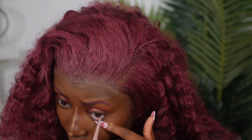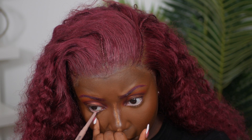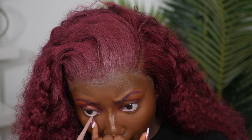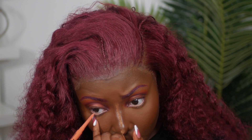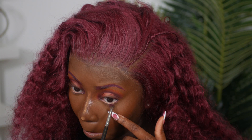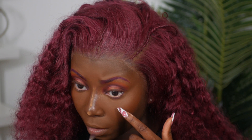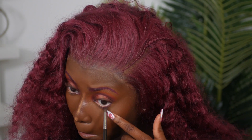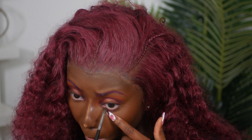For liner under my eyes, I'm using my NYX Epic Smoke Liner in the color Mauve Grit first — a nice mauve color — then going into Fired Up to give it more of an orange effect, since at first it was reading too mauve and I wanted more orange. Then I'm going back into that red to smoke out my under eye for a nice put-together look.